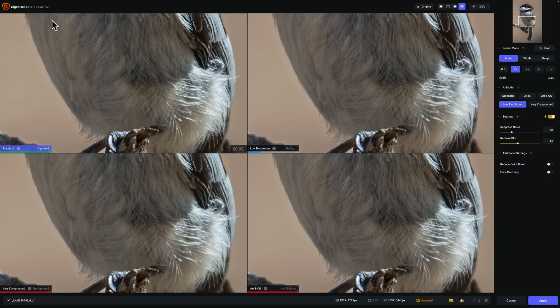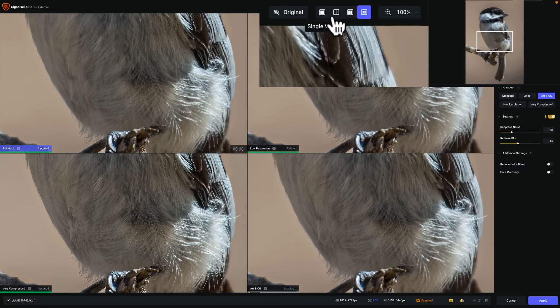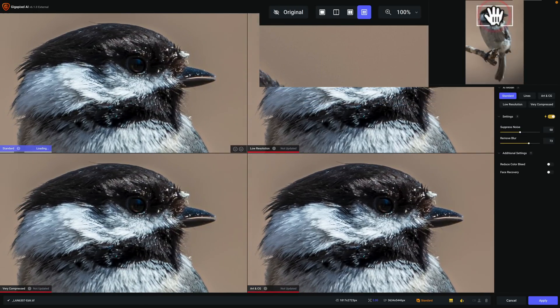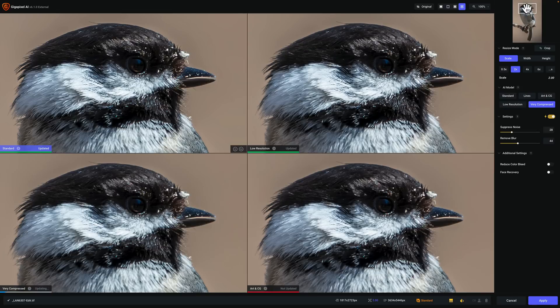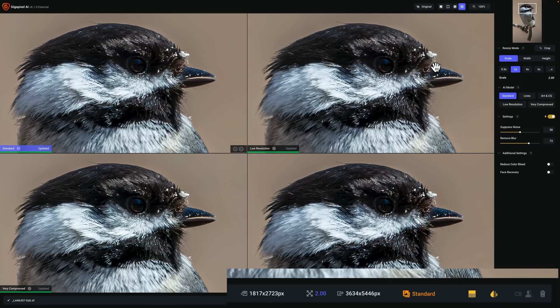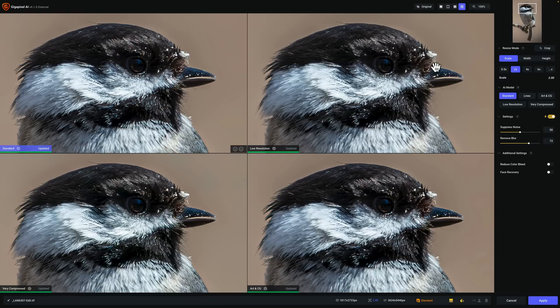What I like to do is start out in Comparison View. You can see in the top right-hand corner there are a number of different views: Single View, Split View, Side-by-Side View, and Comparison View. I like Comparison View because there are five different AI models, and with Comparison View I can look at four of those models at one time and compare them. I'm going to move the Navigator box over the bird's head — that's a chickadee — so we can see something significant and compare the different AI models. I'll do a 2x enlargement, going from 1818 by 2723 to 3634 by 5446, and we'll do the same thing in Resize AI 2022.